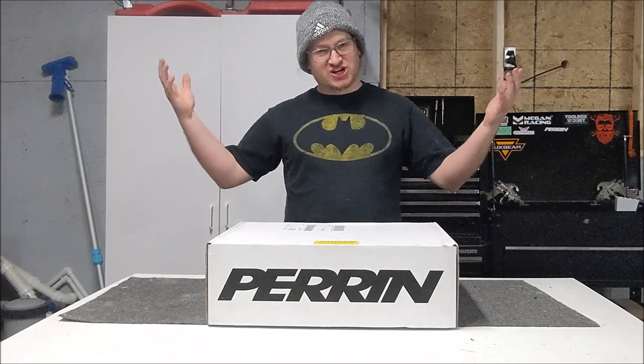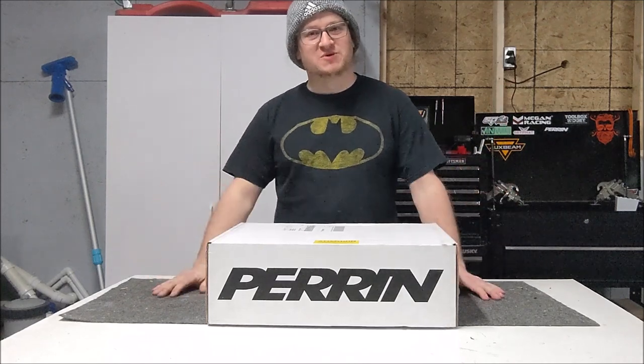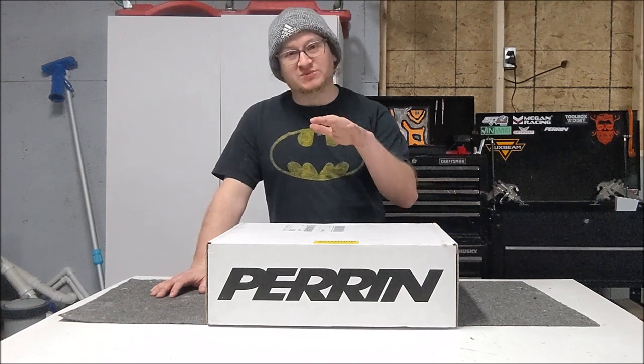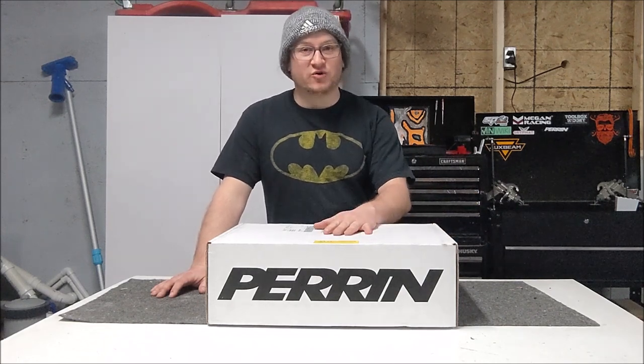Hey, how's it going everyone? Welcome to the channel. I am, of course, Mr. McBake, and today we're going to take a look at my WRX, and we're going to be installing this Perrin cold air intake.